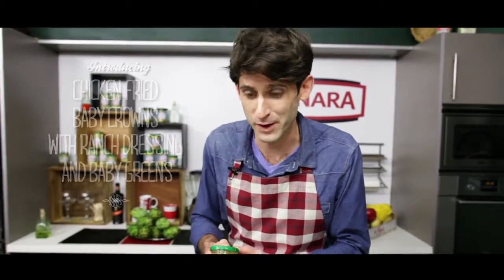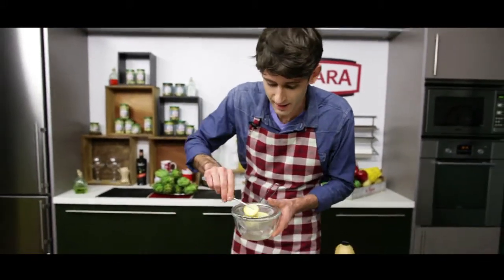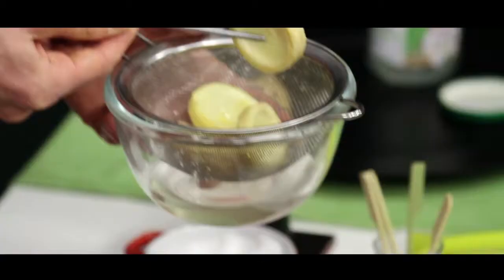Here we've got the baby crowns from Cenara, in which we've selected especially the most tender part of the flour. Here you can see well-selected, well-conserved baby crowns.